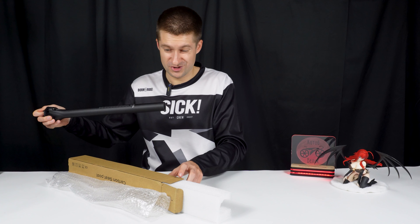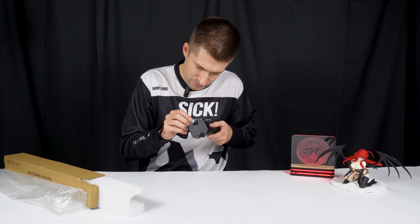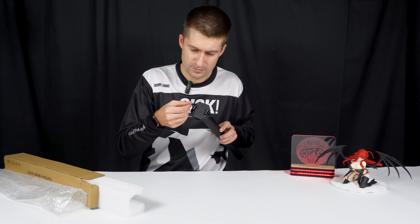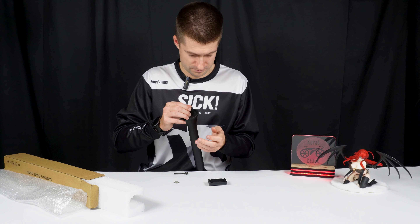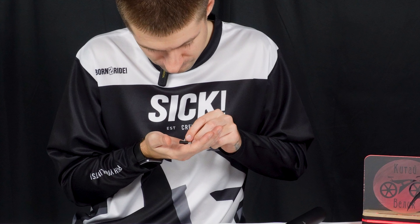The back is completely carbon and titanium bolts — generally very cool. By the way, there's a magnet here, let's check if anything is magnetized. Everything or not? Not everything — still something is magnetic.